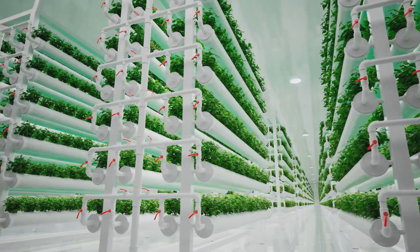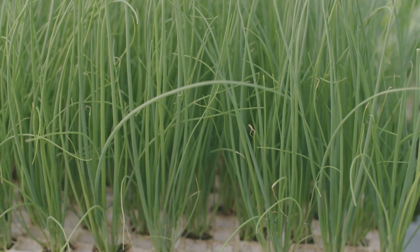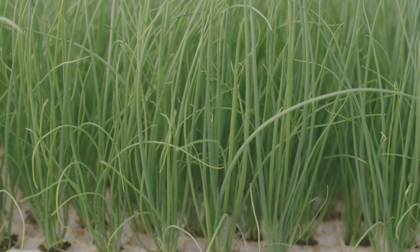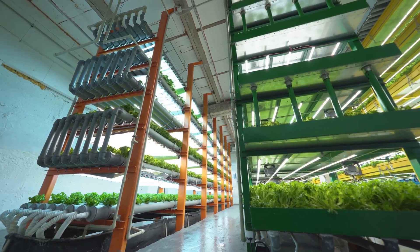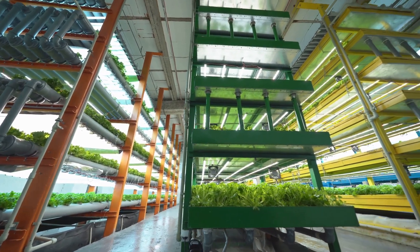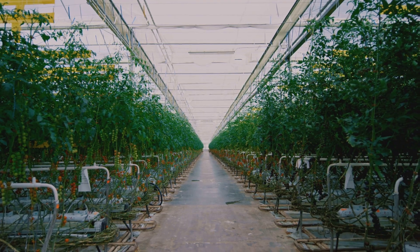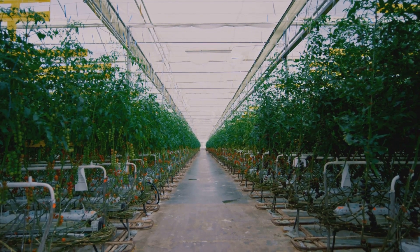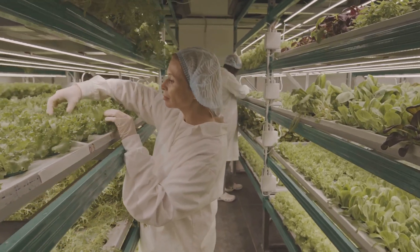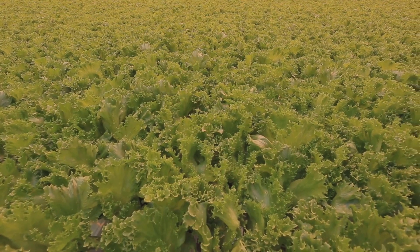You can also DIY your own NFT system using PVC pipes, a submersible pump, and a few other basic components. The beauty of NFT lies in its efficiency and scalability — because the nutrient solution is constantly recirculated, you're using significantly less water and nutrients compared to traditional gardening or even other hydroponic methods. NFT systems are incredibly space-efficient, allowing you to grow a lot of plants vertically in a relatively small footprint. This method works for everything from leafy greens and herbs to larger fruiting plants like tomatoes, peppers, and strawberries.